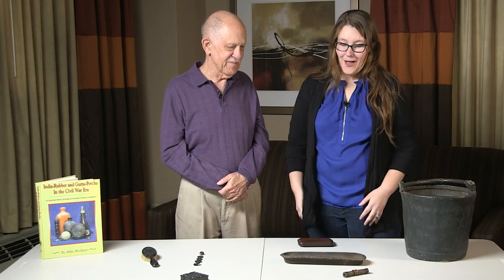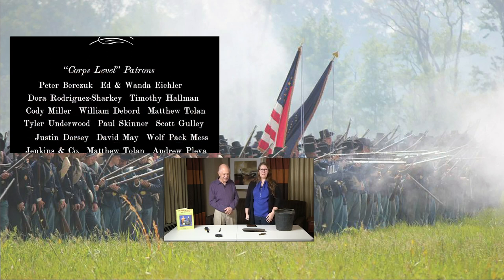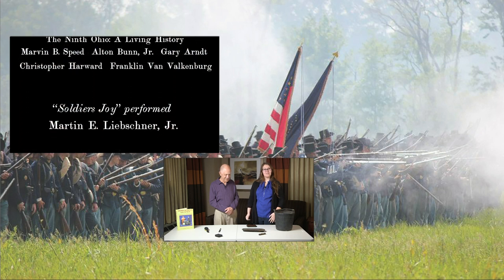So this helps clear up some of the confusion as to what is actually gutta-percha and what has just ended up being lumped into a term that's caught everything over the years. In my opinion, yes. Thank you for helping us clear that up, and thank you for sharing your collection with us. Thanks for joining us here at the Civil War Digital Digest. Make sure you click subscribe so you can continue to see our videos. See you in two weeks.